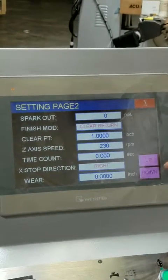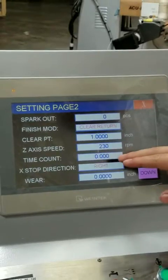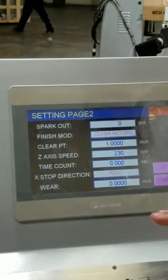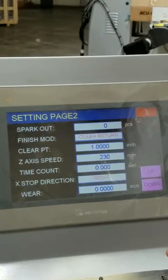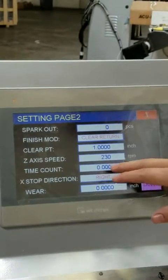Also your Z-axis speed. Your time count here — if you leave it at zero, the machine will stop the table after the program is done so that you can change your work piece.